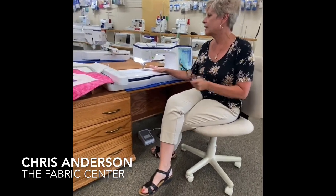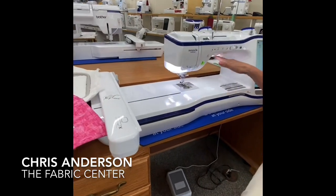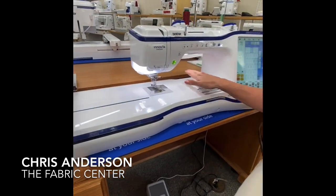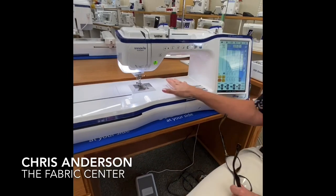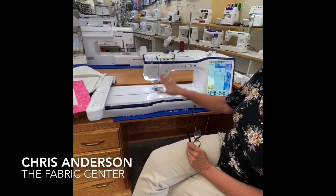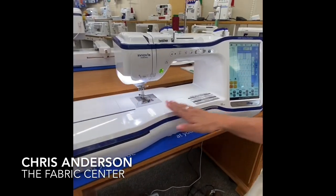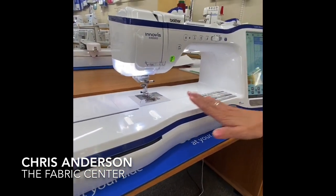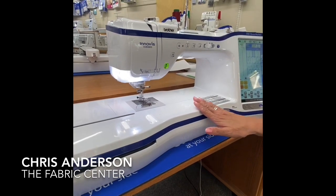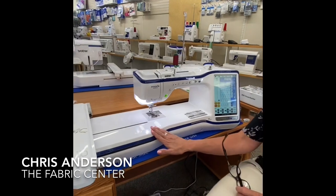Today, I'm going to highlight the Brother 8500D. Now, this particular machine — this is our floor model. I can tell you the lighting is excellent, nice and bright. I can see what I'm doing very clearly. I can sew with my embroidery unit on or off. It doesn't matter.